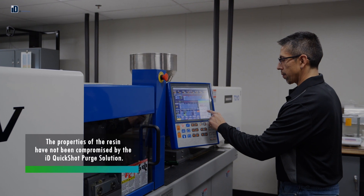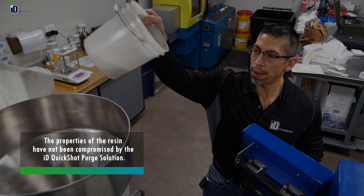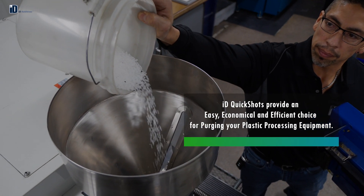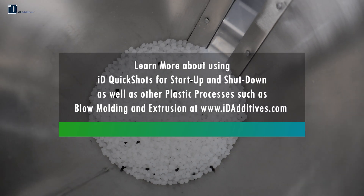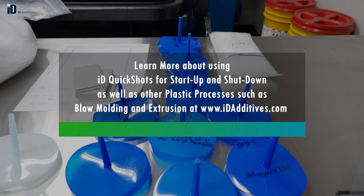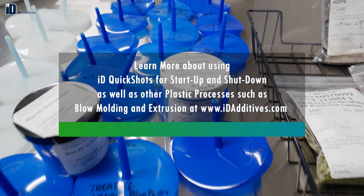The properties of the resin have not been compromised by the ID QuickShots purge solution. ID QuickShots provide an easy, economical, and efficient choice for purging your plastic processing equipment. Learn more about using ID QuickShots for startup and shutdown, as well as other plastic processes such as blow molding and extrusion at www.idadditives.com.